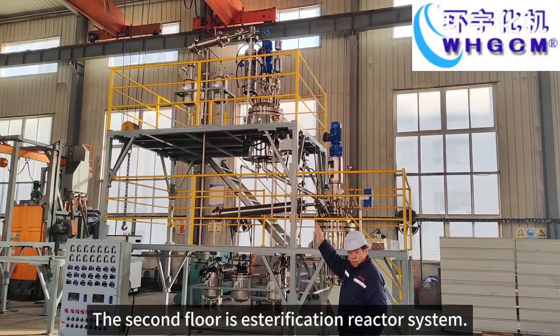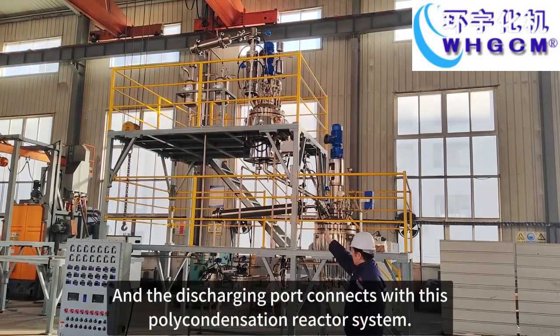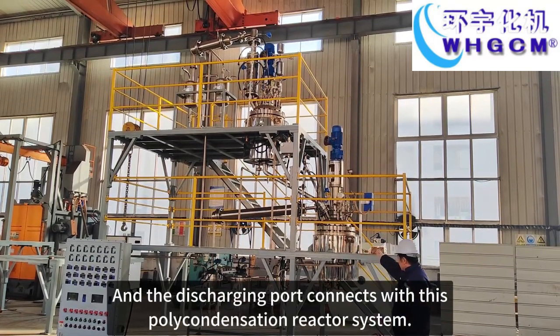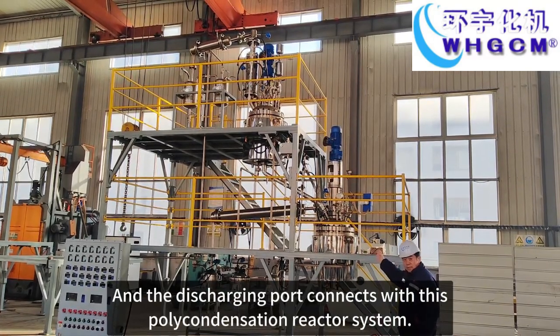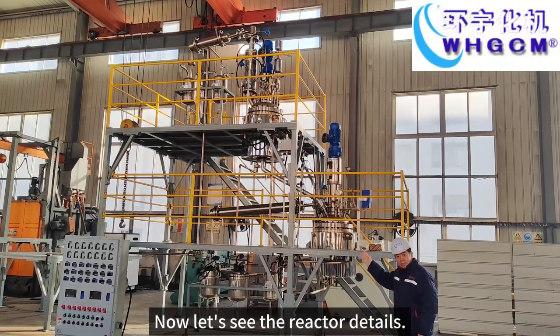The second floor is the esterification reactor system, and the discharging port connects with this polycondensation reactor system. Let's see the reactor details.